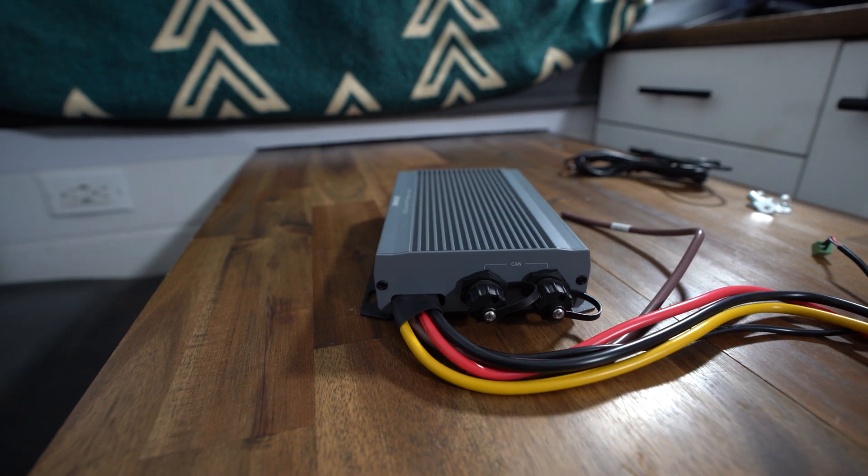What's going on guys? Welcome back to the channel. My name is David and today I'm going to be reviewing the new Renogy 50 amp DC to DC charger with MPPT solar charging.